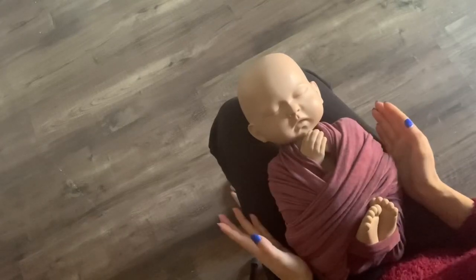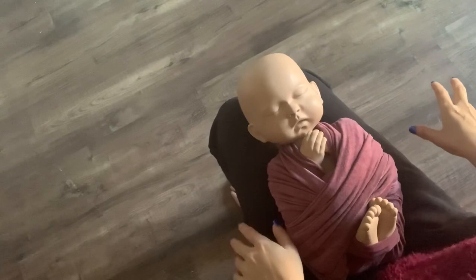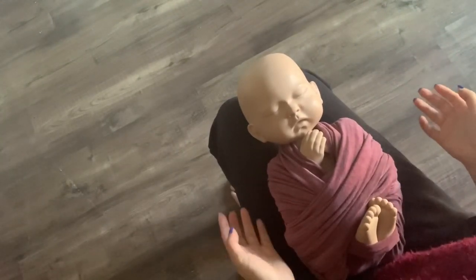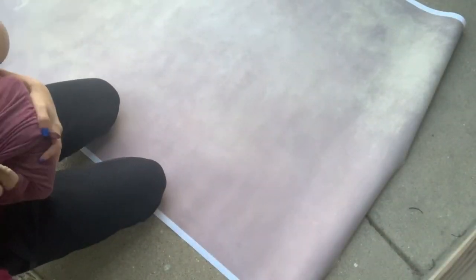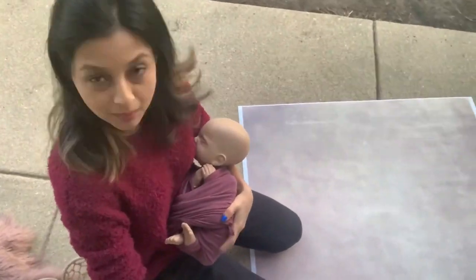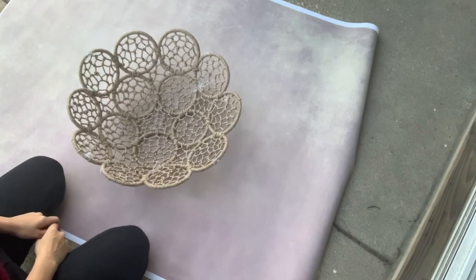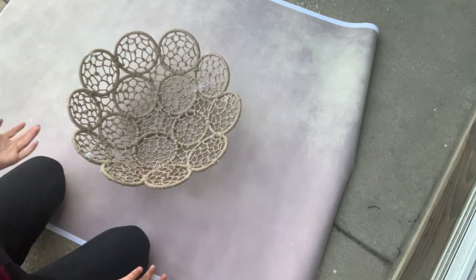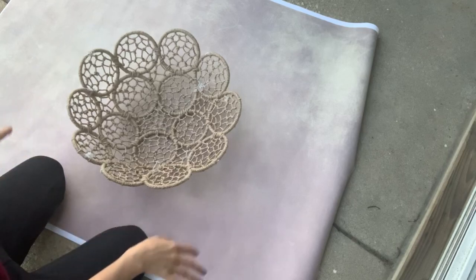Now I'm going to do a quick setup — this is how I do it for my mini sessions. Let me do the setup for you. I'm setting it up in my balcony today because there's no available light inside my house and I don't have time to set up lights.